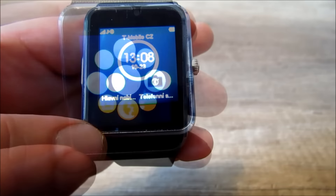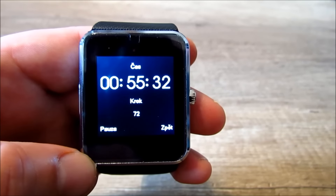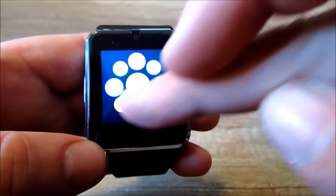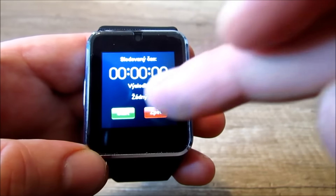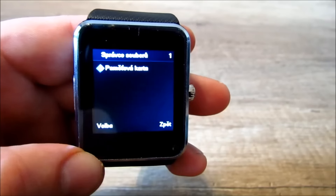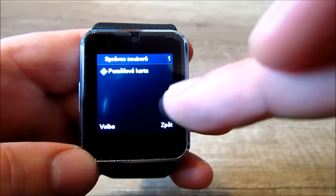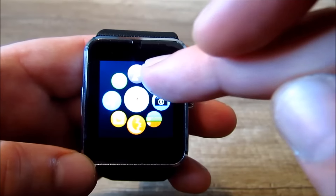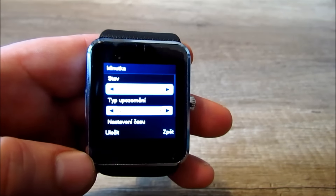Na další stránce stojí za zmínku krokoměr, který měří čas a kroky. Další je spánkoměr, který vám měří hloubku a délku spánku. Další je správce souborů, kde můžete rozkliknout soubory, udělat nový soubor a tak dále. Měřič sezení – vypnout a tak dále – když sedíte dlouho, upozorní vás to.